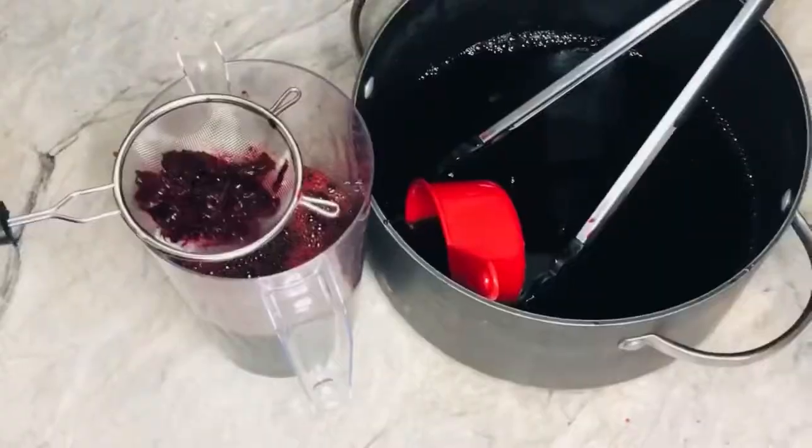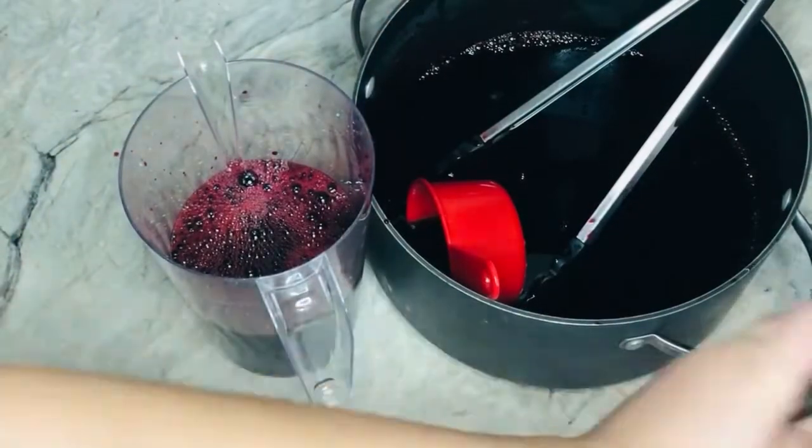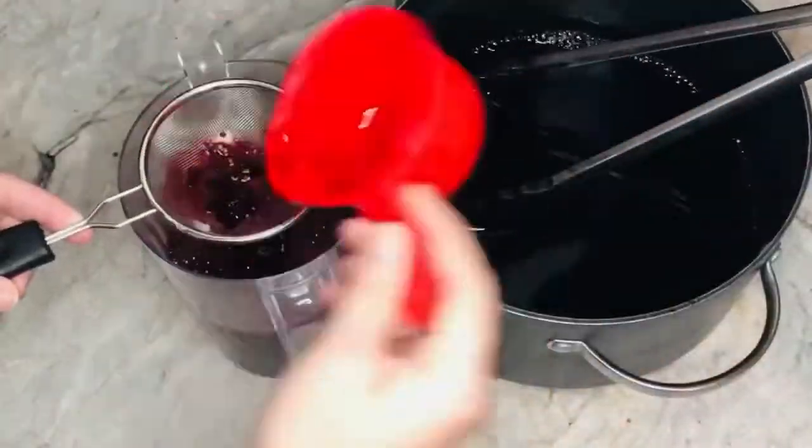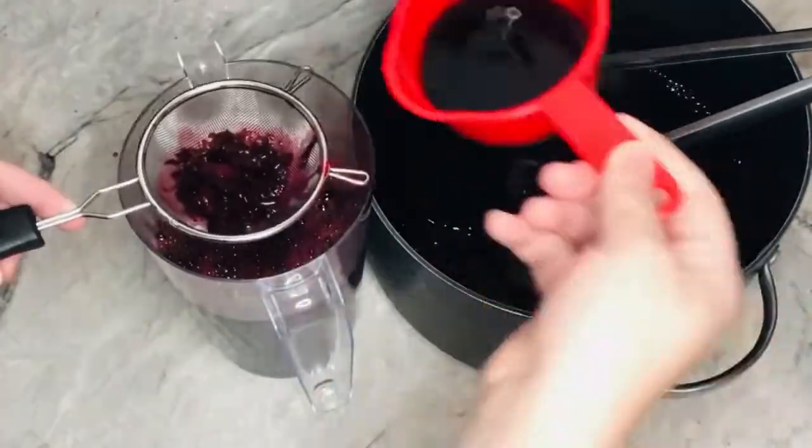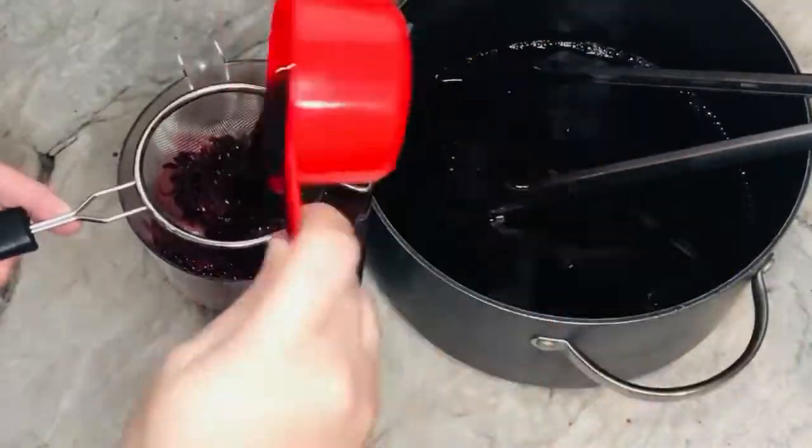Afterwards, go ahead and strain it off, because there are some small petals inside that didn't come out the first time. You want to use a strainer to strain it.